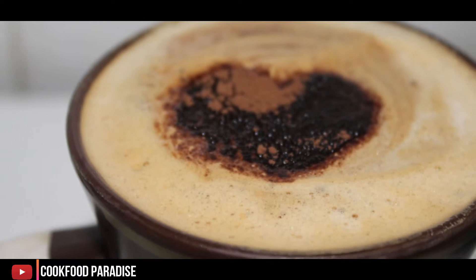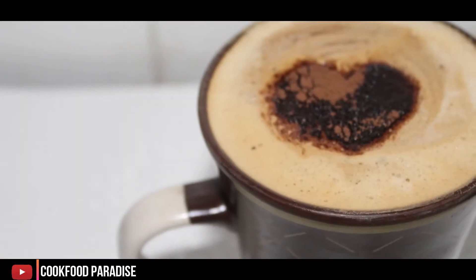Hello friends, welcome to my kitchen. I am Pooja and you are watching my channel Cook Food Paradise.